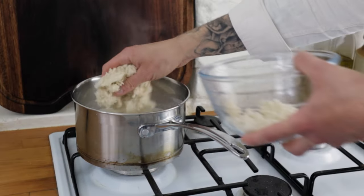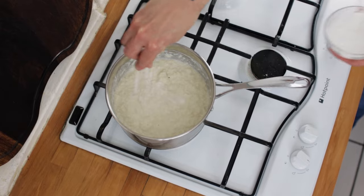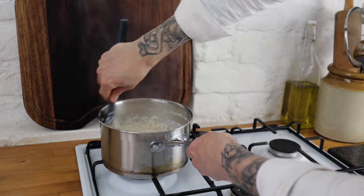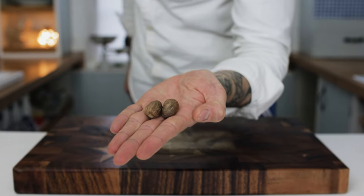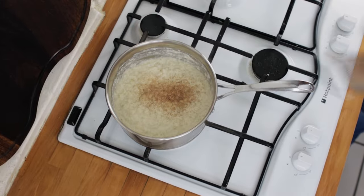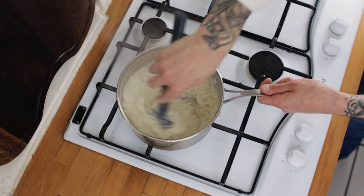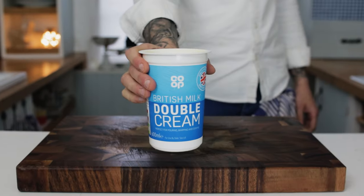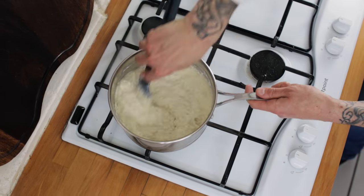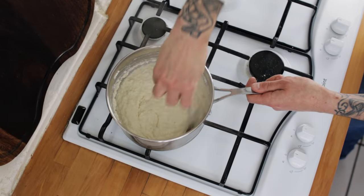You can have it thicker or thinner — this is really up to you. When it's at the consistency you're looking for, season your bread sauce with some salt and freshly ground black pepper. The next ingredient to add a nice bit of spice is some nutmeg, so grate in some nutmeg and give it a good stir. Give it a taste for seasoning, and my secret ingredient for an indulgent and delicious bread sauce is some double cream. Pop in a nice splash of double cream, give it another really good stir, taste, make any adjustments you want, and then we're ready.